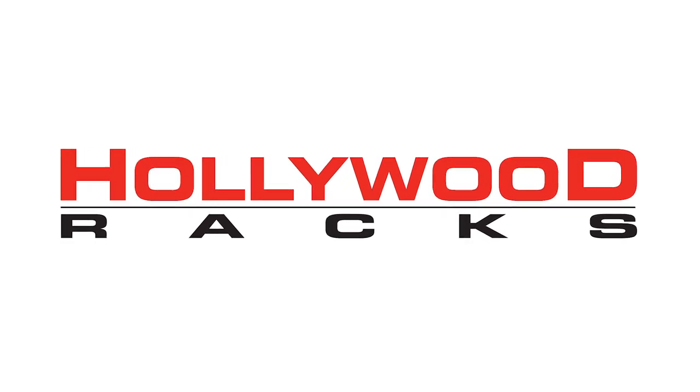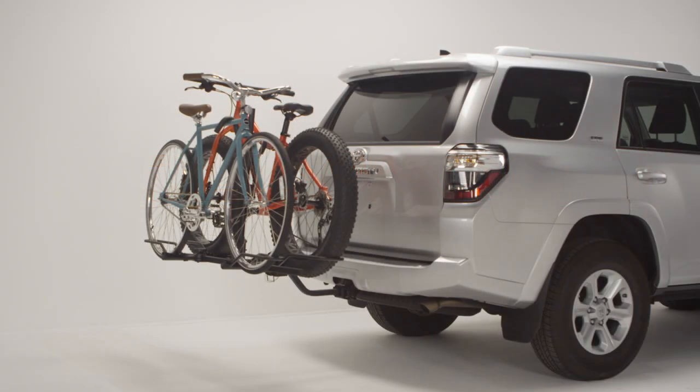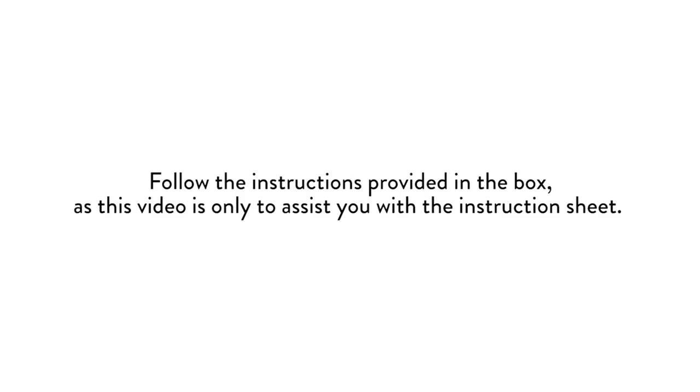Welcome to the Hollywood Racks installation video for the 2019 Sportrider 2 bike rack. Sportriders are platform-style racks and can fit almost any type and size of bike. Follow the instructions provided in the box, as this video is only to assist you with the instruction sheet.